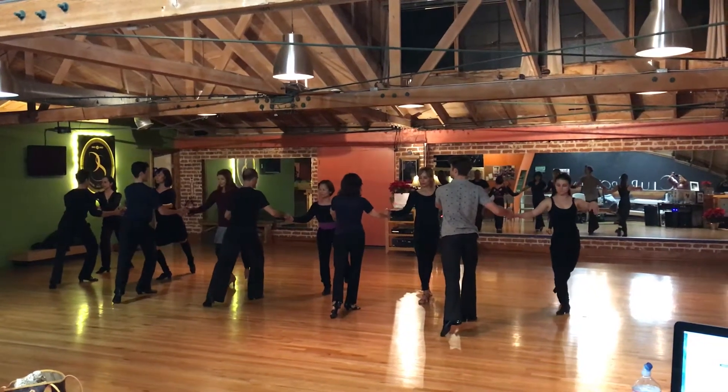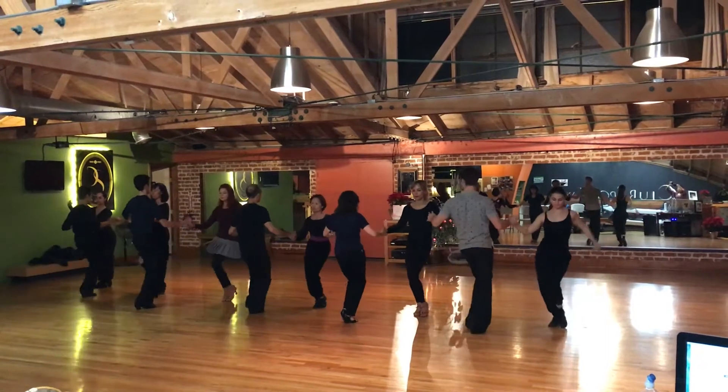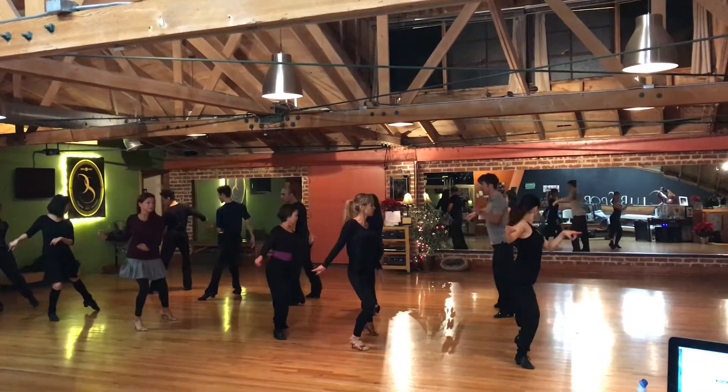Left leg behind. 7, 8, 1, 2, 3, and 4, 5. 3 steps, turn to the right. 7, and 8.